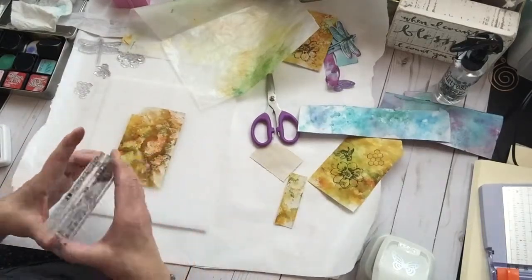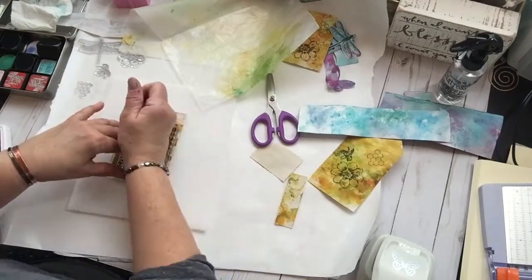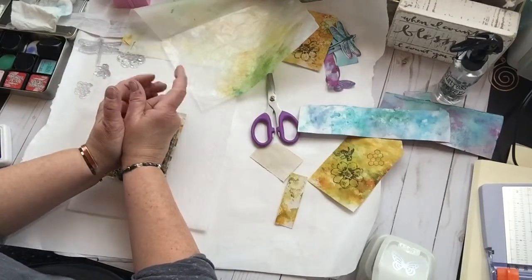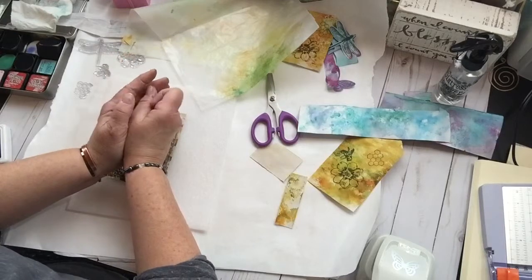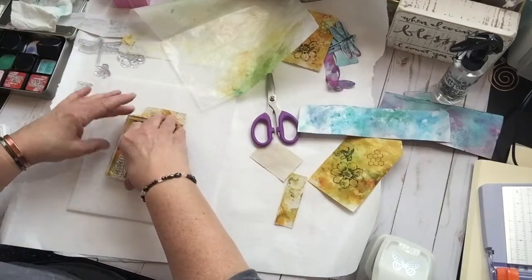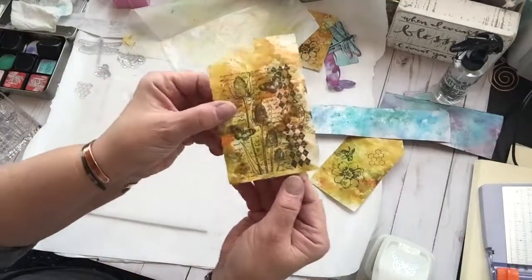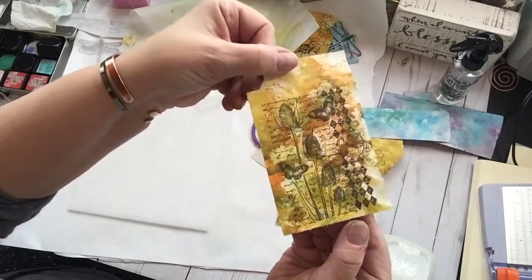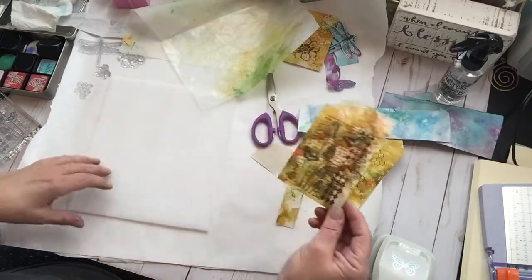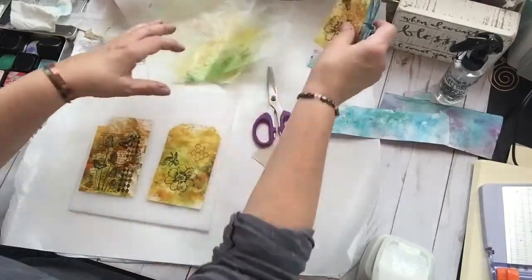I love these stamps and I love this background. I'm going to be doing a lot more backgrounds like this. The gelatos — I have the gelato crayons, I don't know where they are, but that's next. I'm going to do that for sure. I really like that. Isn't that pretty? I'm happy with that. I'm going to put this on card stock too. I am so happy with my new experiment.